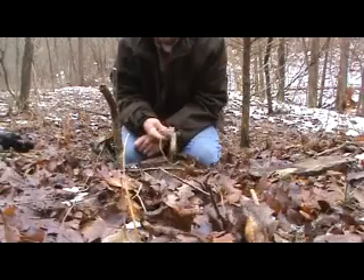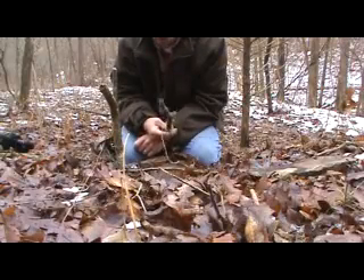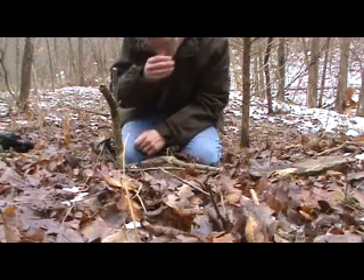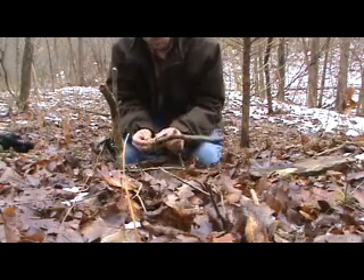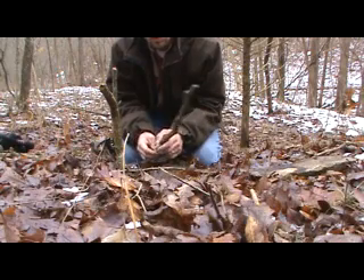This is not the be-all end-all trap, but it is a nice one to know, because you don't have to have a knife. You can do it all just with broken sticks, a couple of rocks, and some cordage. Thanks for watching.